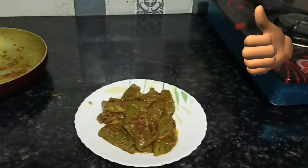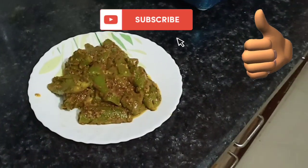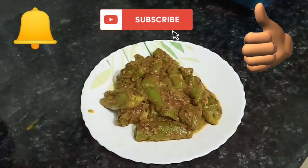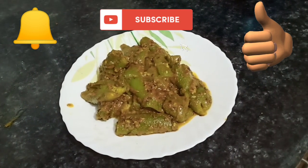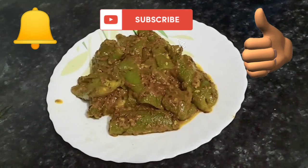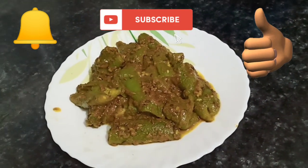If you like it, please give me a like. Comment in the comments section and tell me how you liked the recipe. Don't forget to subscribe to my channel and hit the bell icon so you get notified of my videos. Try the rest of the recipes on my channel too. For today's video, I will see you in the next video. Bye bye, take care!